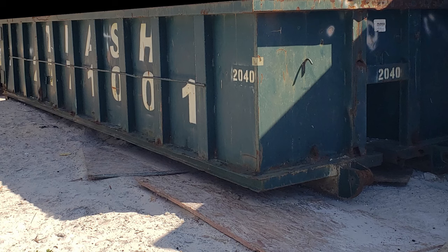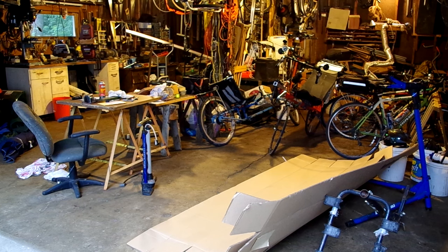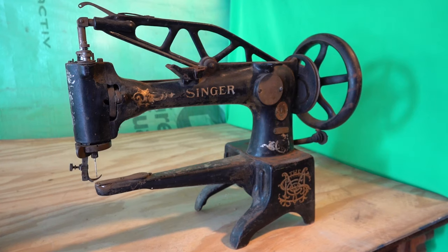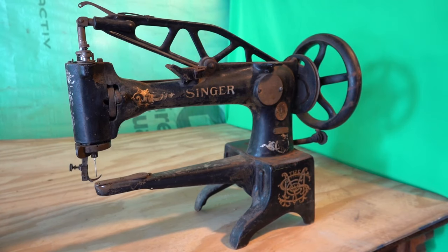My neighbor was downsizing his possessions and filled a roll-off dumpster with what he had removed from his house. I was gathering scrap metals in my garage to recycle at a scrapyard. The neighbor gave me permission to pick out what scrap iron I could find and add it to my load. But one thing I found was an old sewing machine that was worth about $2 as scrap iron. Sewing machines are precision machines and this one was seized, so it was probably junk even if I could get it running.